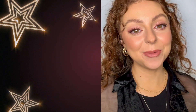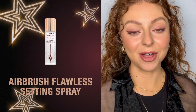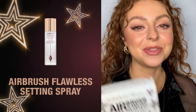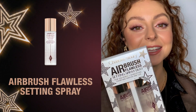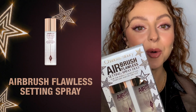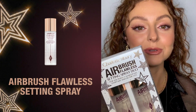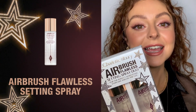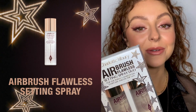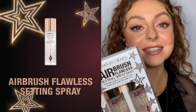I really want my makeup to last all night long, especially during party season, so I'm going to finish by setting my makeup with the incredible airbrush setting spray duo. One to keep at home, one to pop in your purse for the night out. They offer 16-hour wear, and are alcohol-free and oil-free, so perfect for any sensitivity in the skin.